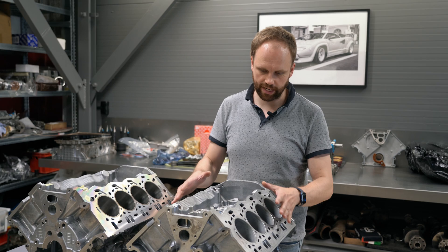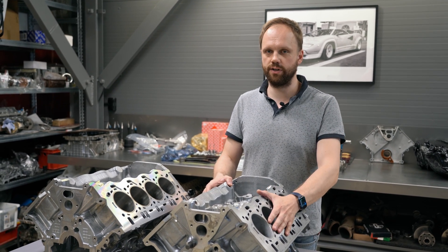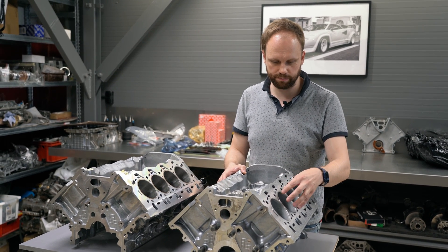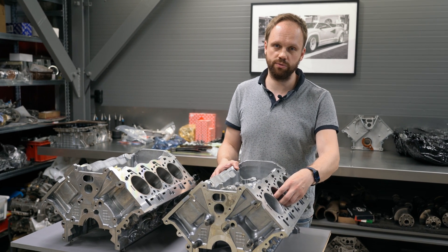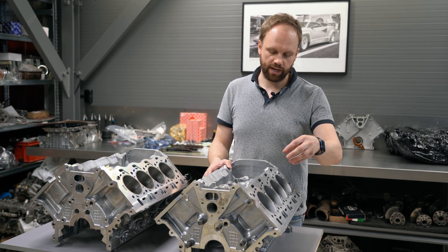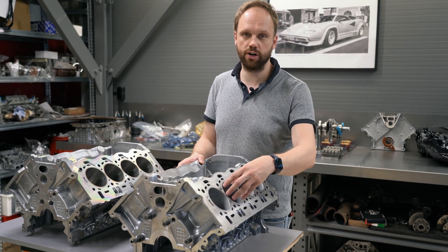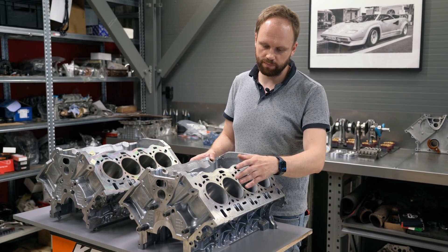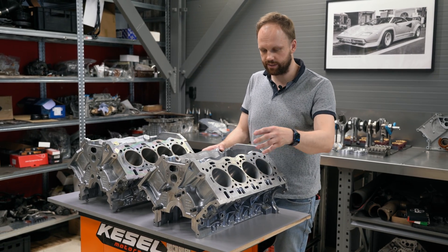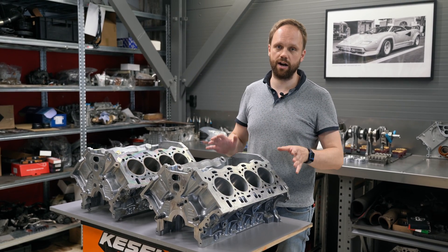This block is simply made of aluminum with a very high silicon content. The reason pistons can move up and down in an aluminum block without scratching everything is because of that high silicon content. The procedure of exposing the silicon crystals in the cylinder makes the running surface not the aluminum itself, but the silicon crystals. The piston and piston rings are actually sliding on these silicon crystals, which are very hard and very slippery.